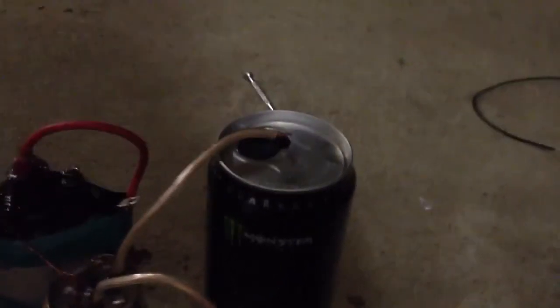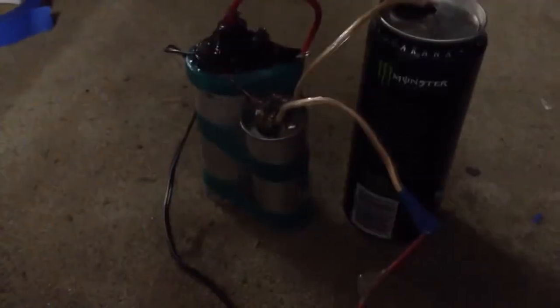I'm just going to discharge it into a monster can. They're 30 microfarads at 400 volts, and it charges up instantly. I don't like to leave the charger on because I think it's a bit over the voltage. It's a 12 volt AC charger just going straight into the ignition coil. So I'll quickly charge it up.